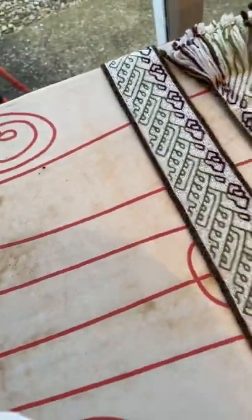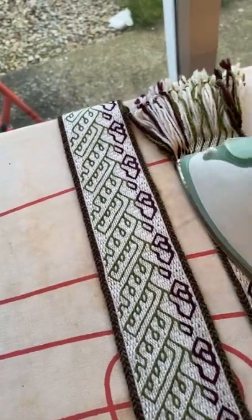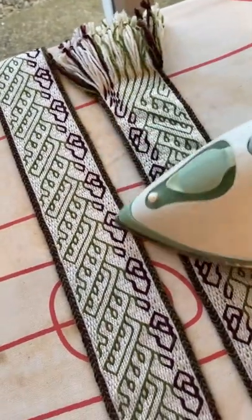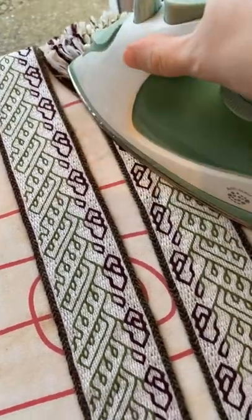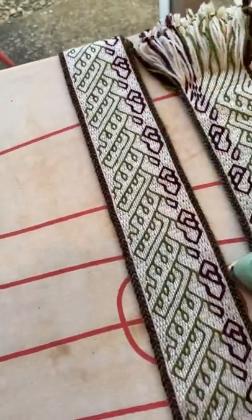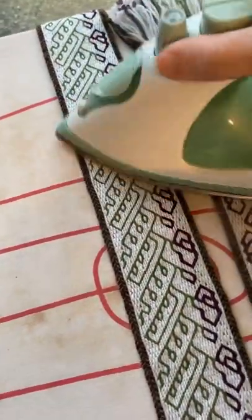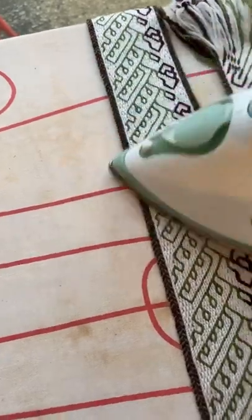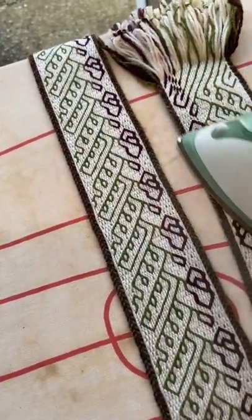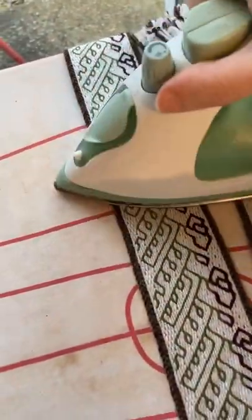I'm on to the last step of wet finishing: pressing the band. Before I do this I always check the properties of the yarn, because we don't want to melt it if at all possible. For this it's wool, so I'm keeping the iron on its lowest setting, and I'm just going to press gently, keeping the iron moving and the steam moving around on both sides of the band.